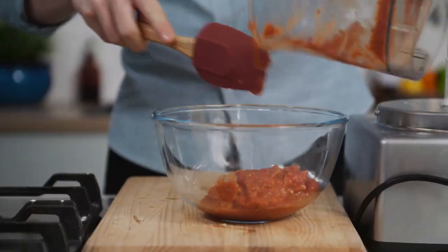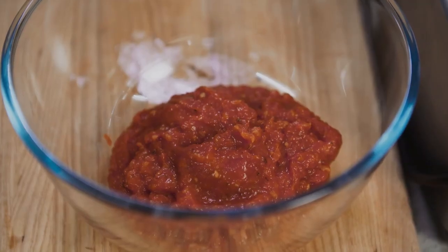Don't worry, anything extra will freeze perfectly. Next up, it's time to start building our pizza base.